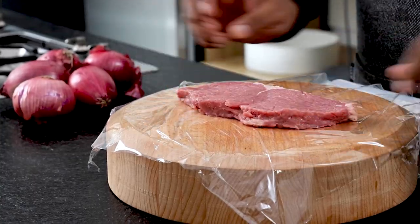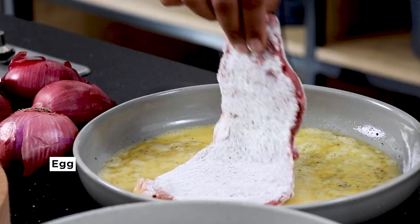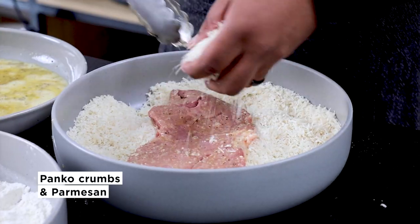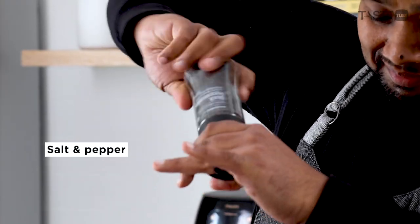You could use any steak, but I find that sirloin has the perfect balance of beefy flavor and fatty goodness. I usually find that pounding out one steak is enough to serve two people, which might make this dish the cheapest way to serve sirloin.